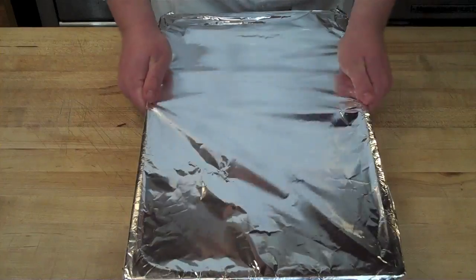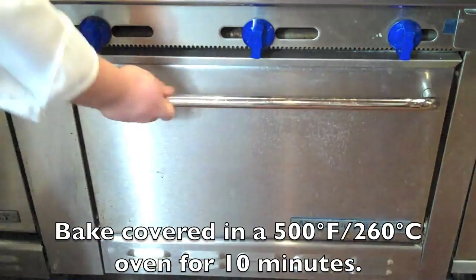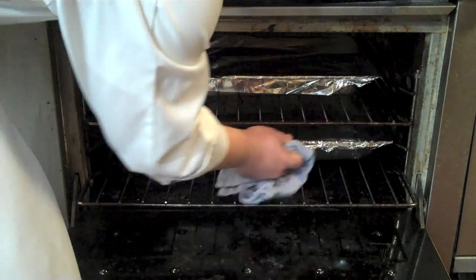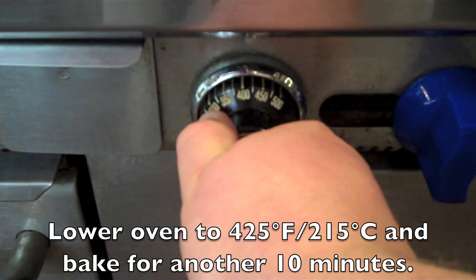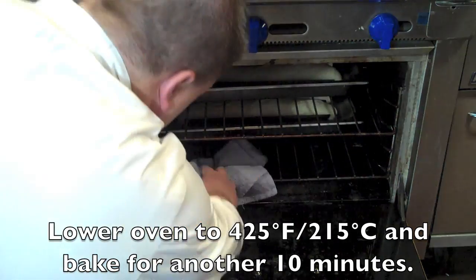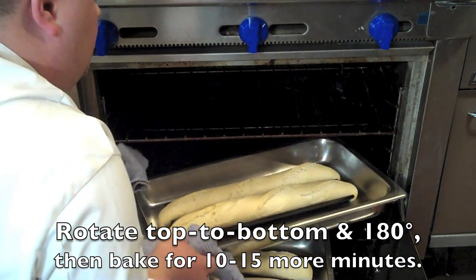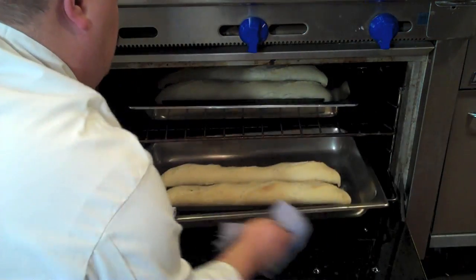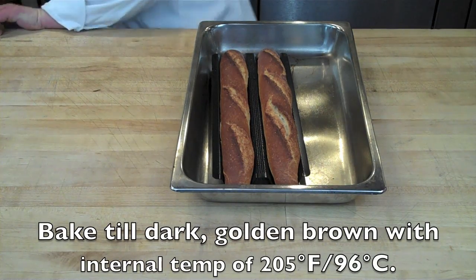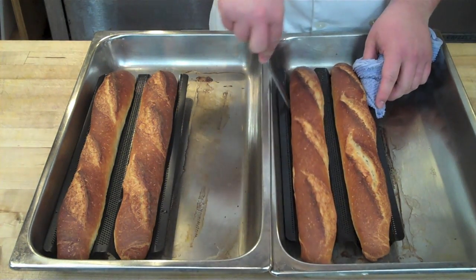The ice cubes will generate steam when you cover the pan with tin foil. Seal the top of the hotel pan tightly with tin foil and bake in a 500-degree oven, covered, for the first 10 minutes. Remove the foil — steam will billow out, which is responsible for the crackly crust — then drop the oven to 425 or 400 degrees depending on your oven and bake another 10 minutes. Rotate and turn the pans 180 degrees, then bake a further 15 to 20 minutes until you get a really nice dark golden brown color. Because baguette molds prevent the bottom from browning as much, compensate by getting a golden brown top to fully develop the flavor.